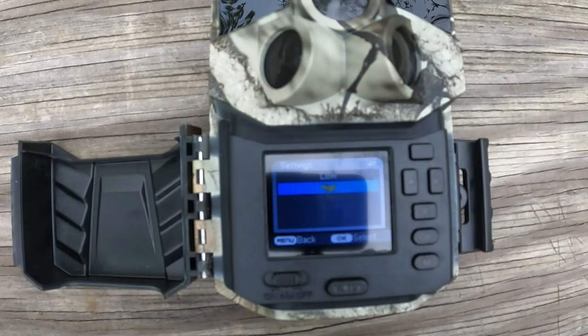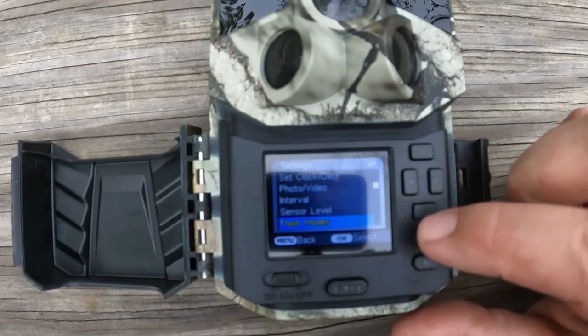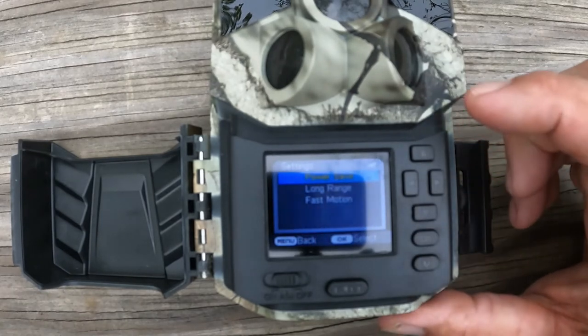Hit okay, then go down to sensor level and hit okay. We have two settings: low and high. High means that when something walks in front of the camera, the sensor can detect it from further away and pick up more subtle movements. Low probably wouldn't detect things like grass blowing in the wind at a certain distance. We're going to leave ours on high.